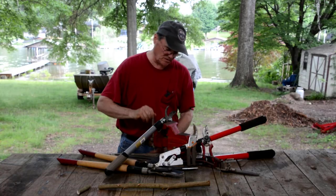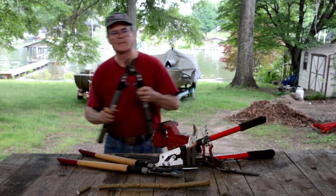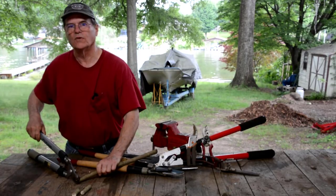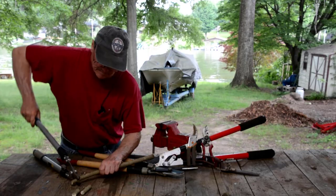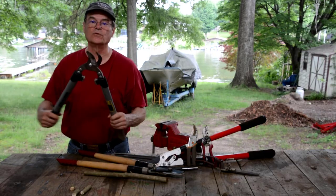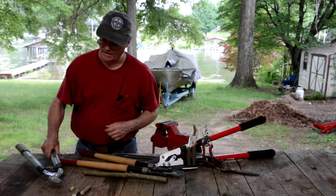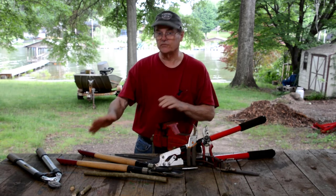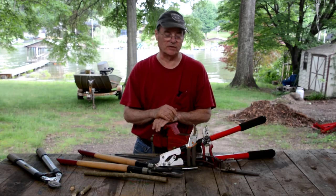Let's take this out of the vise and see how it cuts now. Much easier than before! Remember how I had to lean on that when I started? It's the same tool — it's just cutting that much better now because of that little bit of sharpening. And I didn't do anything that you didn't see — this was a continuous video, so you saw everything I did to that pair of loppers and you just saw how much better it cuts now.